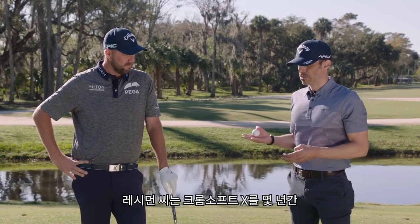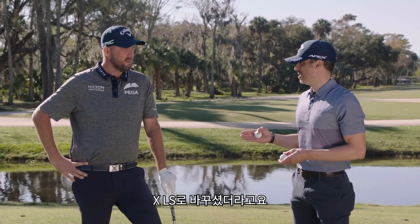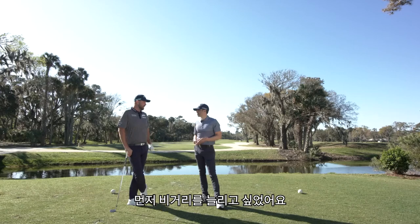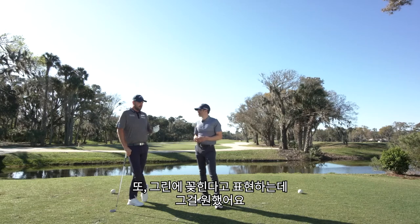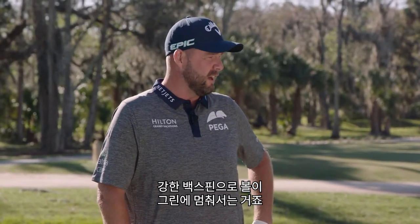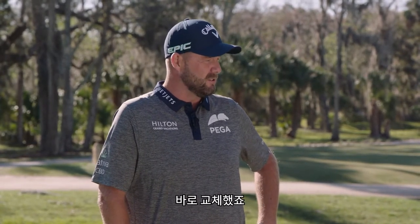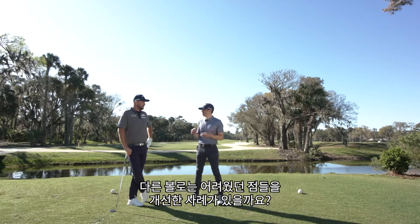So you played ChromeSoft X successfully for a couple of years — obviously a really nice run. Interesting switch into the LS ball. What was the necessity for the switch, and what have you gained going into LS? A couple of reasons. I wanted to gain a couple of yards off the tee, as everyone does. But I still wanted to keep that — I call it the zip around the greens. If you have that 40 or 50-yard pitch shot that you need to stop pretty quickly, I still wanted to be able to do that. And the ChromeSoft X LS ticked all the boxes, so it was a really easy switch.